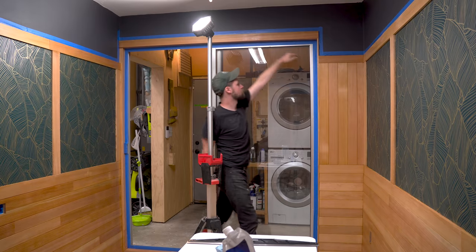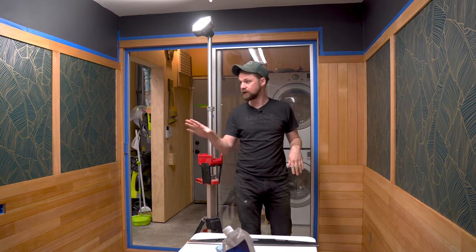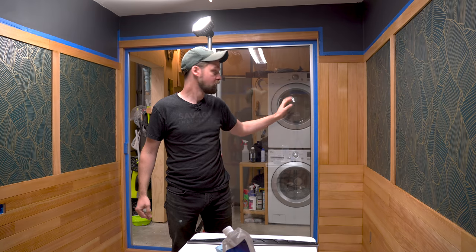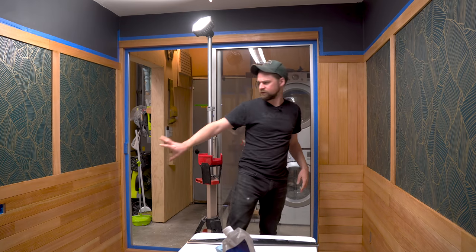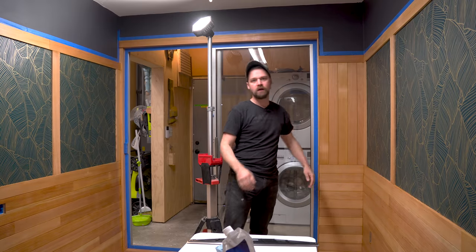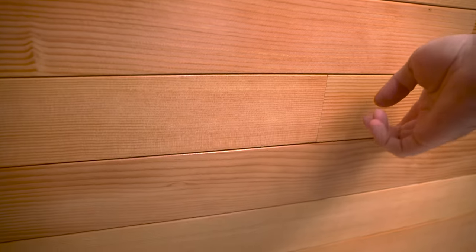The first coat is done and I'm going to immediately do the second coat because it's already dry. You'll notice some areas look a little splotchy — that's going to even out with multiple coats. Also, the grain is raised, which may need to be knocked back, but I'm going to do that later.